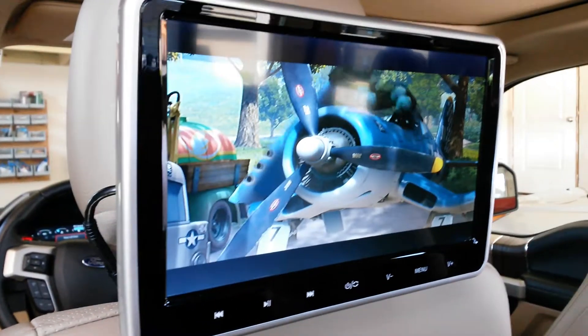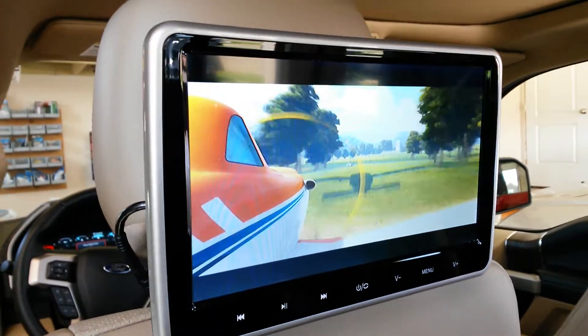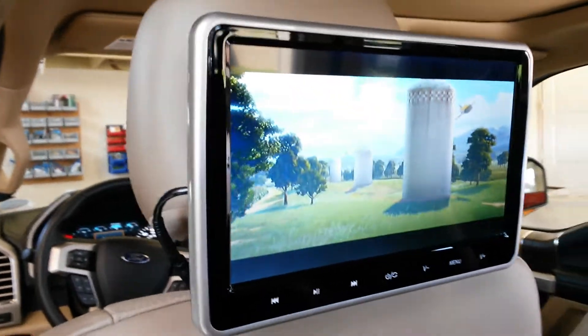Hey, I wanted to give you a quick review of the EON — that is E-O-N-O-N — C-1100A DVD player.